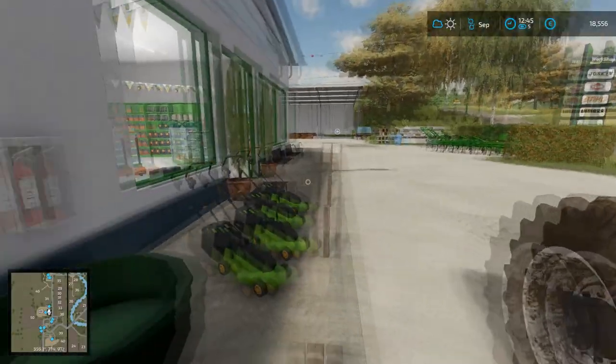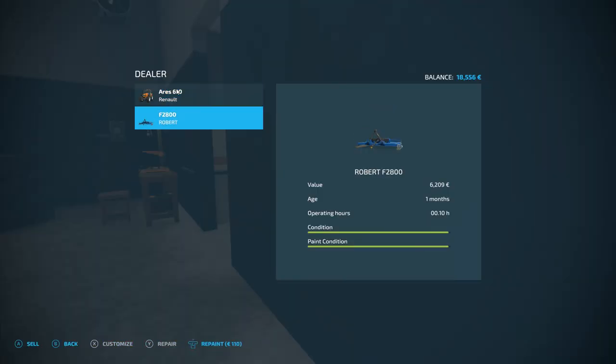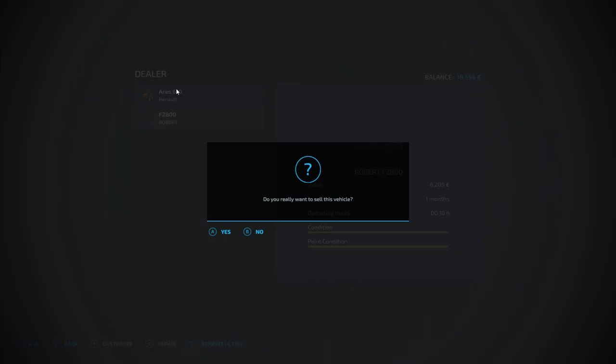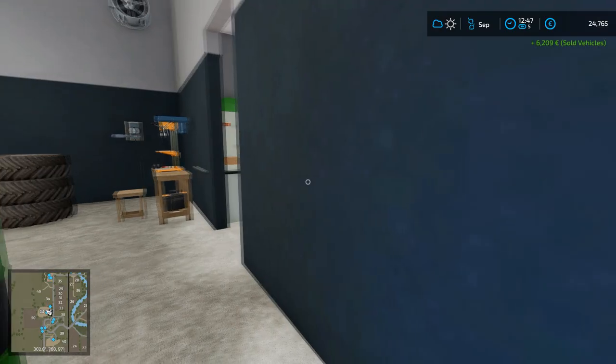We're bringing that down to the shop to sell it and pick up some new equipment, because I have found something that is going to potentially do very well for us in the long run. Let's stop off here, run in, and talk to the people here to sell the old Robert F2800. We could repaint it for $110, but it's not going to make much difference. So we sell that for €6,209, which puts us up to €24,765.